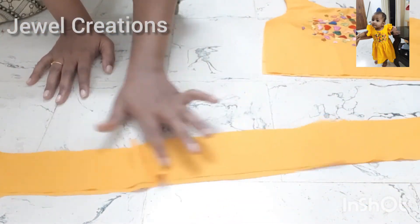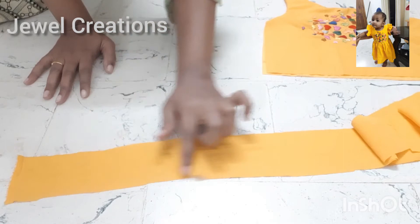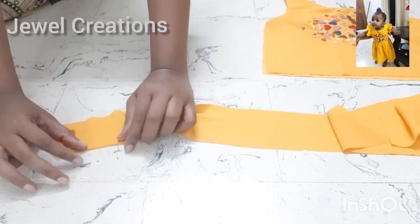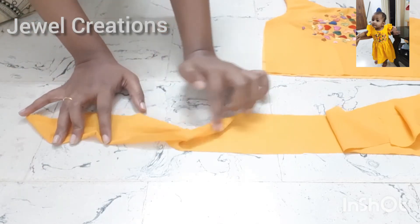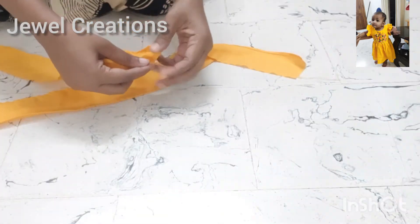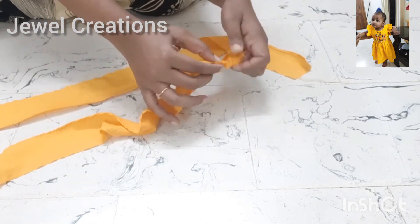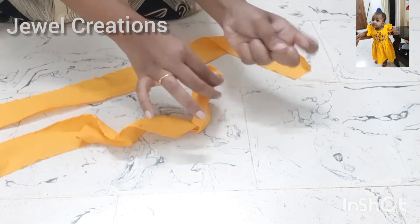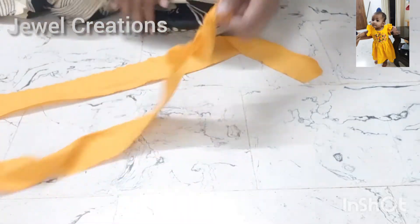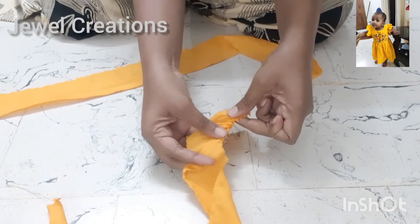I put a layer on the shoulder and a layer on the side. I used to put it in place on two sides. You can use it for 2 pieces. I will put it in place on both sides.